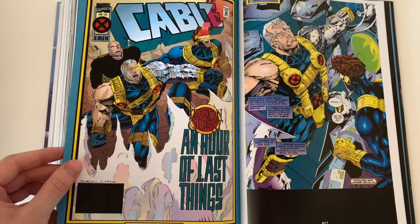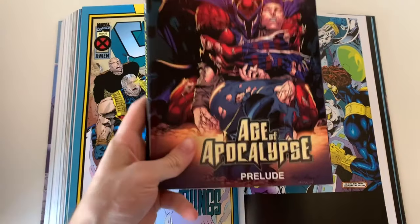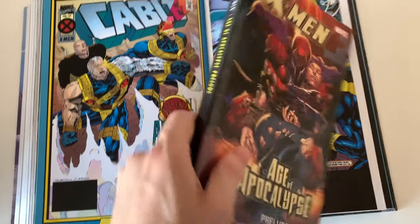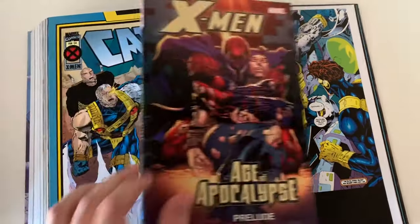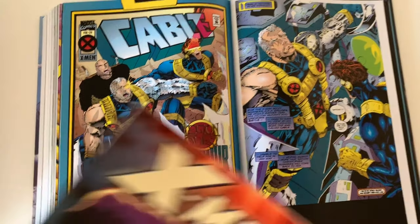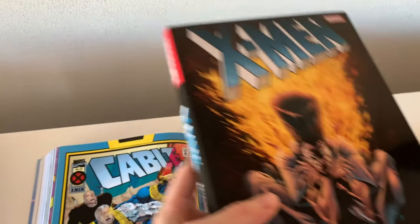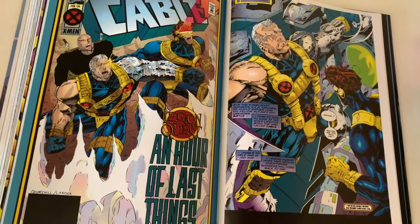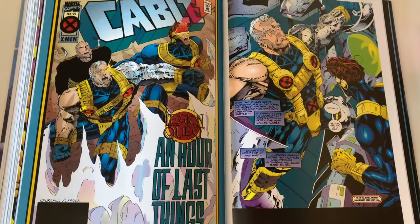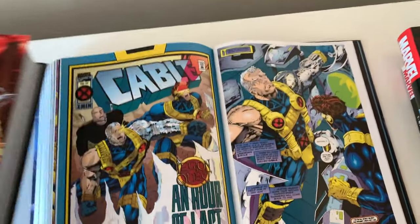I recognize the art immediately — Cable issue 20 is collected in four different books for me, three times oversized. It's also collected in the Age of Apocalypse Prelude trade paperback, which was a very old-school X-Men trade on almost newspaper-like paper. The upgraded version is the Legion Quest hardcover, which I also have right here — it has everything the Prelude does but even more, and they actually reference it here as well.